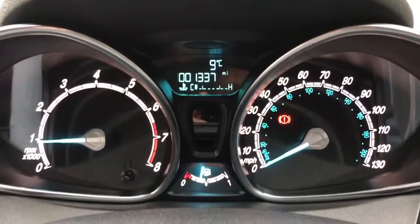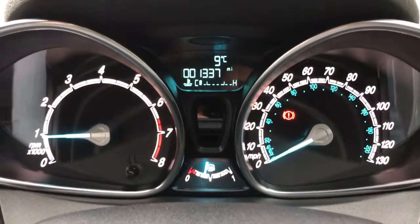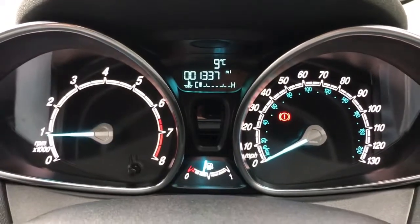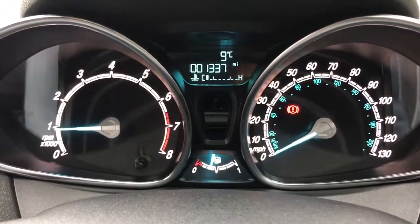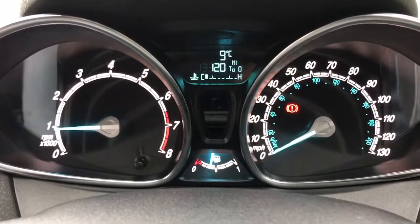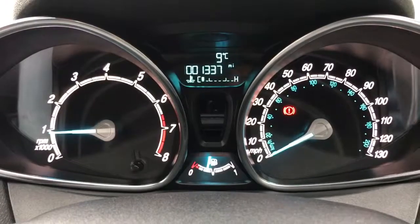Starting with the dials: on the left hand side we've got the rev counter and on the right hand side the speedometer. The fuel gauge appears in the middle at the bottom, and above that on the trip computer you can see the total miles on this car are 1,337. You can change the information displayed there by pushing the button on the end of the indicator stalk for various bits of fuel economy info.